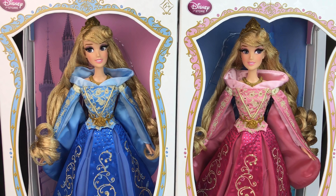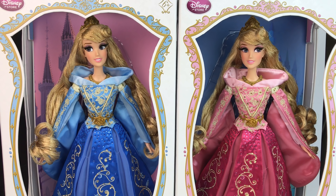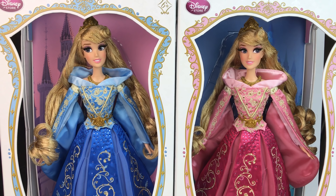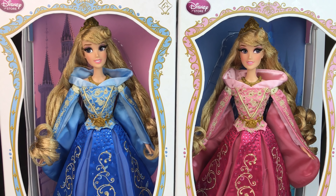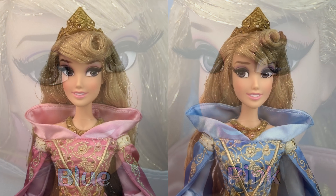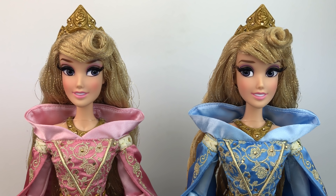In this review we're going to take a look at the blue Aurora in the box, and then we'll take a look at the pink Aurora out of the box so we can see all the details. They're basically the same doll — the only difference is the color and the face. The eyes are glancing in different directions and the makeup is a little bit different. Other than that it's the same.